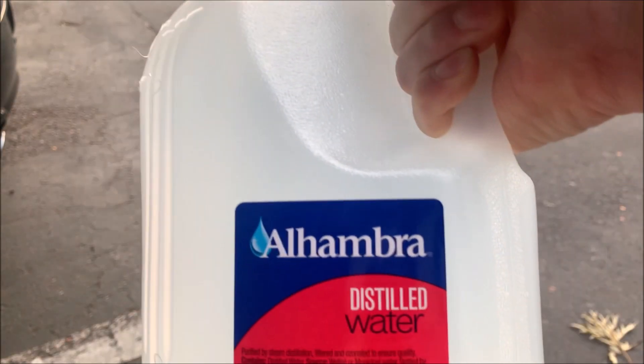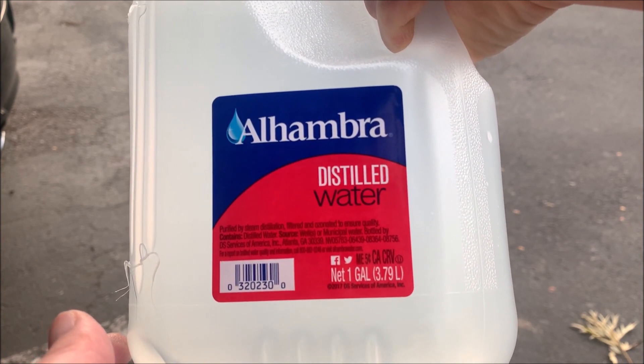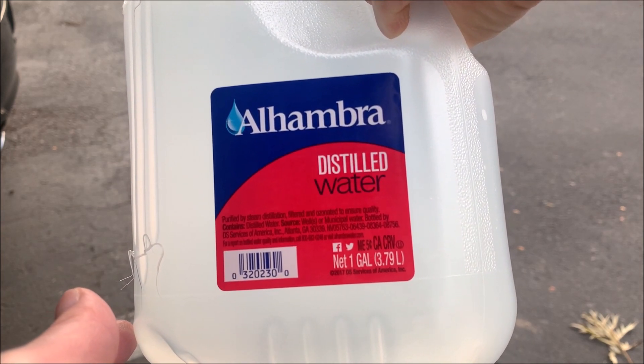Use only distilled water to fill up the cell. Any other kind of water — tap water, well water, or filtered water — can introduce minerals or chemicals into the battery, which could decrease the battery life.